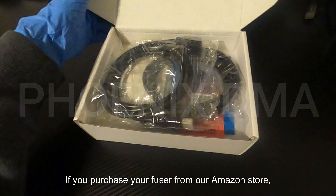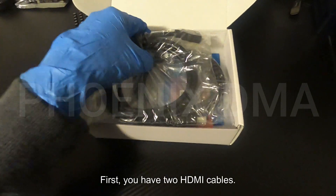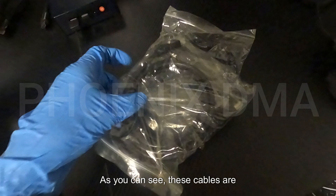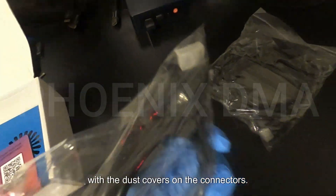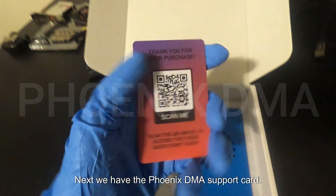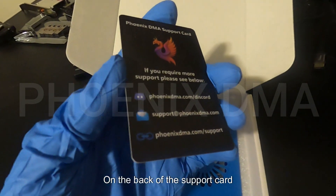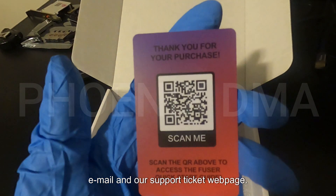If you purchase your fuser from our Amazon store, your box will contain the following. First, you have two HDMI cables. These cables are rated 4K at 60Hz. These cables are beautifully packed inside of plastic bags with the dust covers on the connectors. Next, we have the Phoenix DMA support card. This version of the support card is specific to fuser setup and installation. On the back of the support card, you will find our Discord, our support email, and our support ticket webpage.